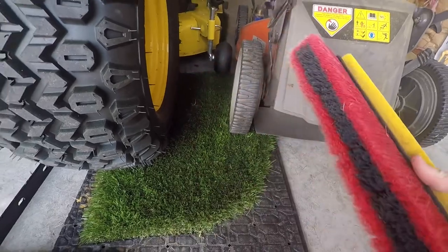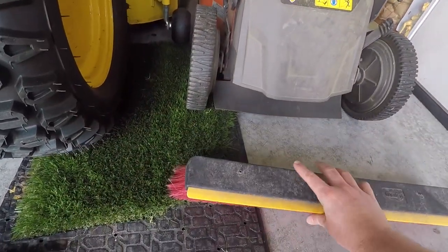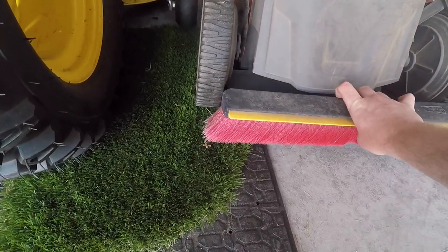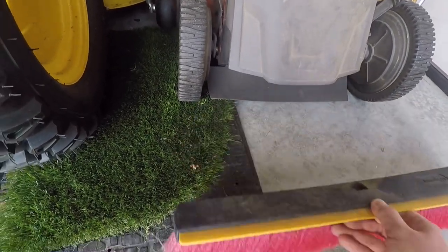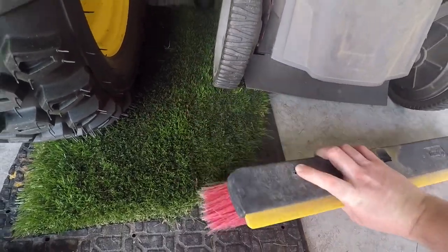Another option is a push broom. You get an L-bracket, put the L-brackets on there, and you can mount that to the back of your mower. Obviously this one doesn't fit my mower so I don't do it this way, but it would mount up to the back nice and square and it would kind of brush the grass as you go and lay it down each way.